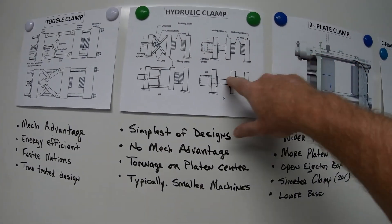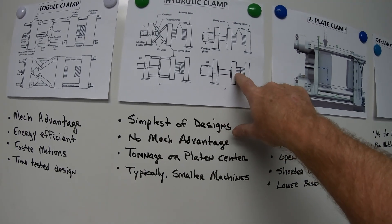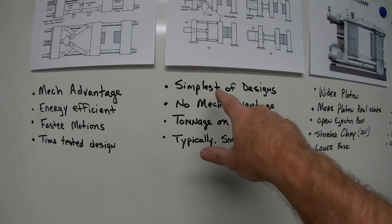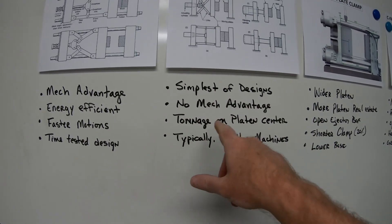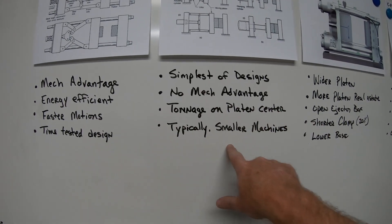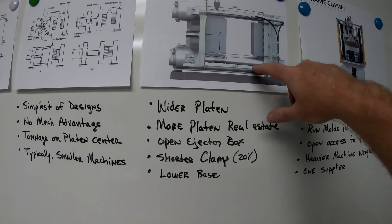The hydraulic press has a ram in the center that moves and puts all the force in the very center of the platen. This is the simplest design — the machine has no mechanical advantages, clamp tonnage is centered on the platen, and it's typically used on smaller machines.